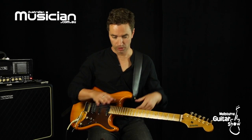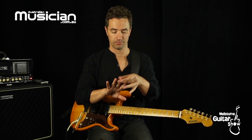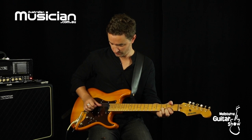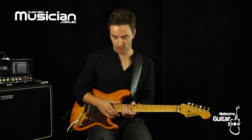Dobro players — those slide guitar players — will often use fingernail picks, the picks that sit across the fingers like that, or just use their straight fingers, which has a sound quality all its own.